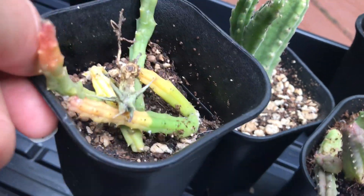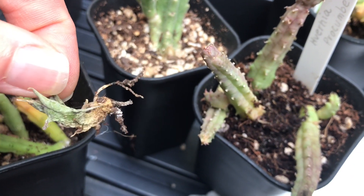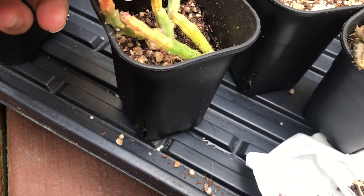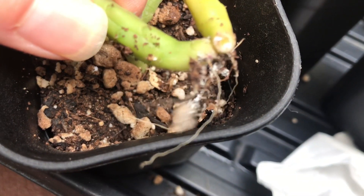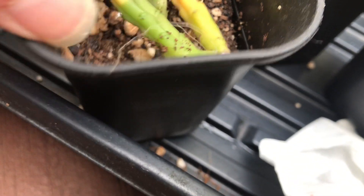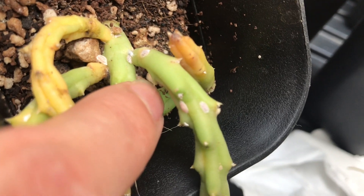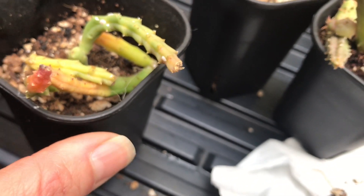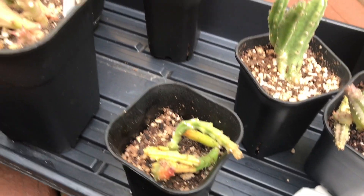Look at this — I already pulled this one out. When I was on vacation, they were not watered for almost three weeks, so I don't know if that helped multiply the root mealybugs. They're in really poor shape. So I'm going to trash all of these and disinfect the pots.